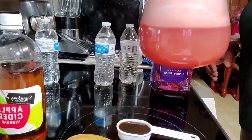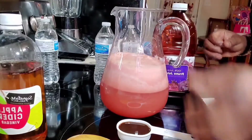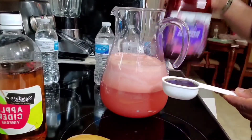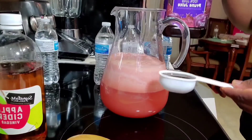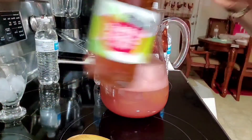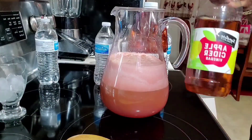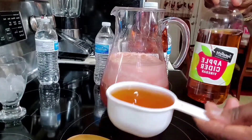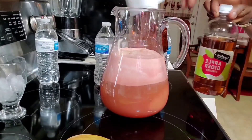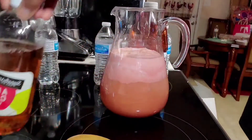This is especially important if you have to drink this early in the morning or before going to bed. I'm going to be adding a quarter cup of the prune juice — that goes in there. Then for the apple cider vinegar, I'm going to be adding one full cup — that goes in there.